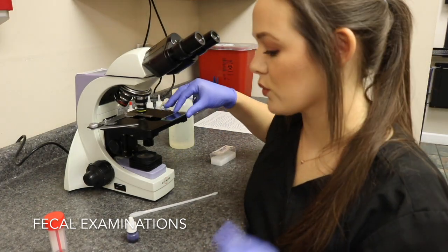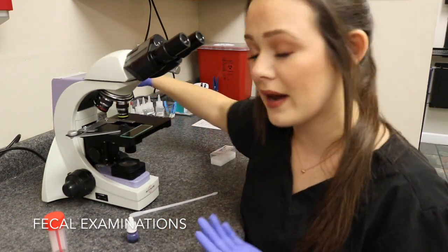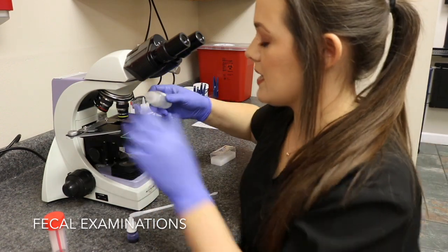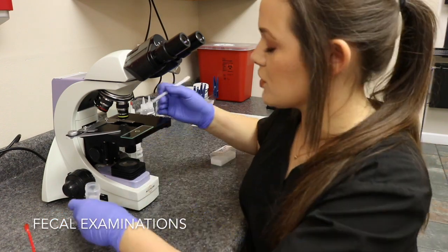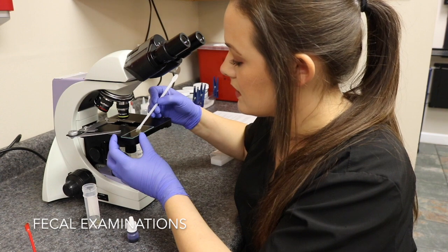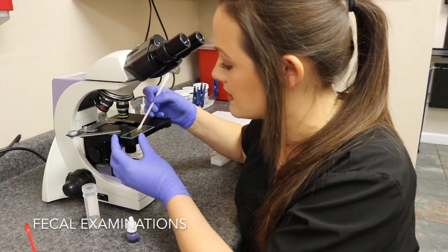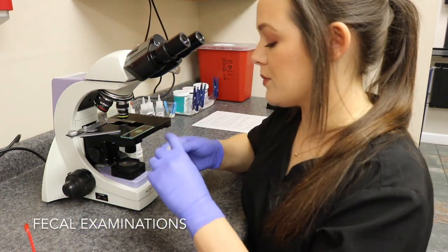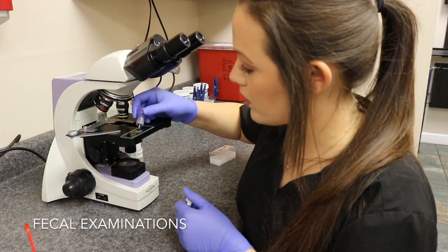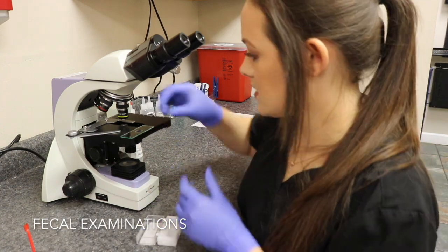Now I'm going to demonstrate how to do a direct smear. When you do samples like this you're looking for abnormal bacteria — you can see things like Campylobacter or Giardia protozoa. I take some saline and put a couple of drops on a slide, then mix in my sample so it's not too thick but has some fecal material on it. Any large particles I want to discard. I personally like to add a drop of stain to help read it better, then place a cover slip over the solution.